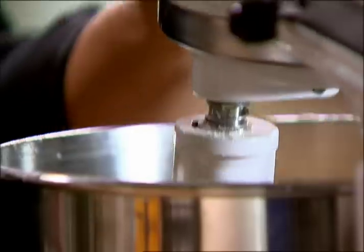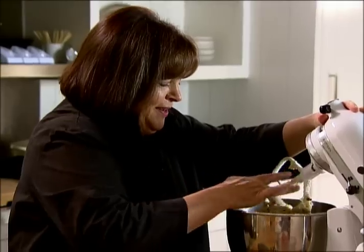Don't over mix it. You just want to make sure everything's incorporated, but don't over beat it. This is one sticky dough, but that makes delicious Irish soda bread.